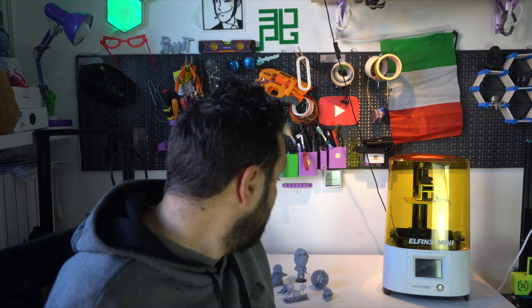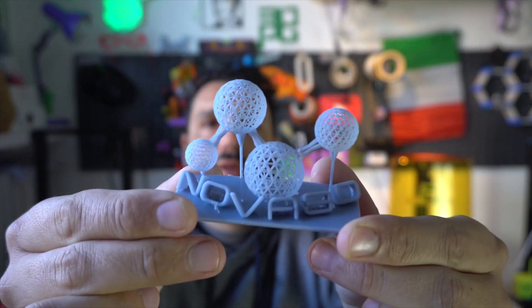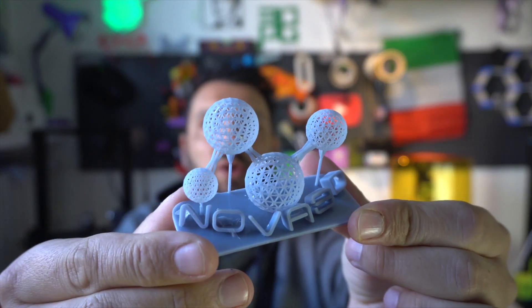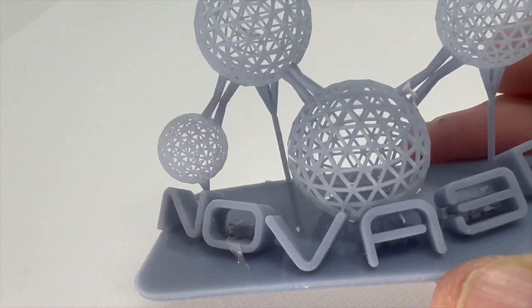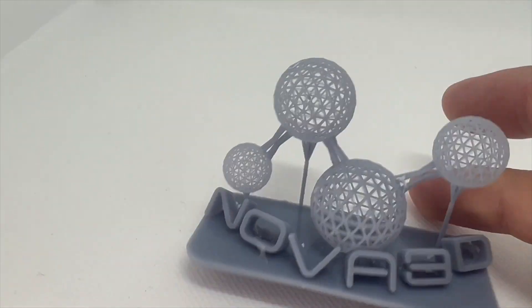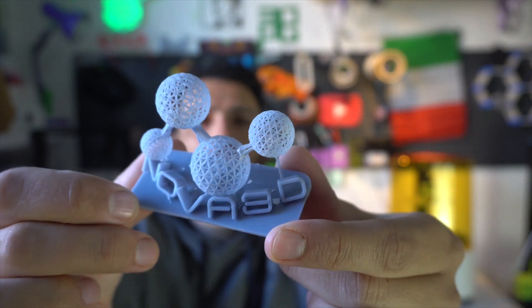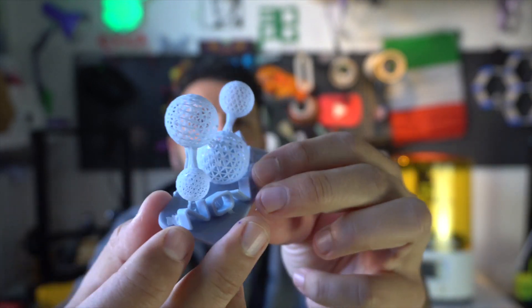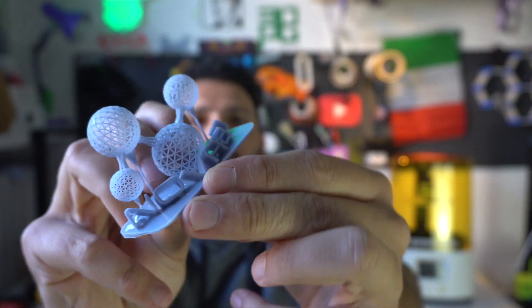Now that we have an overview of what the printer looks like and its specs, I want to show you some of the prints I've done. I started with the model included on the USB pen — this is the Nova 3D logo. As you can see, the level of detail is beyond any FDM printer. It's still a bit dirty because I'm waiting for my new wash and cure machine and had to wash it by hand. But the details are there and they look amazing.